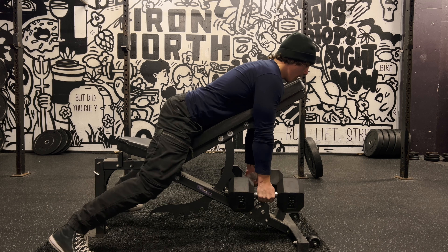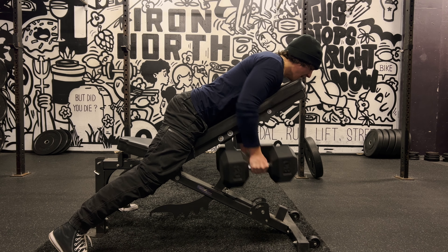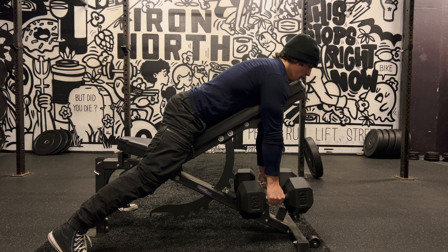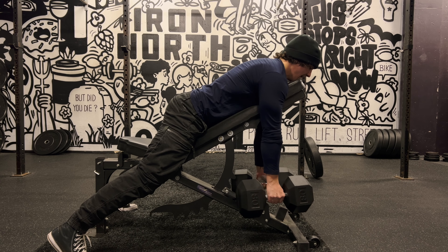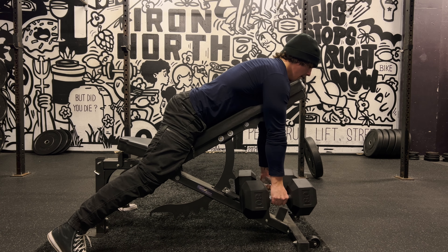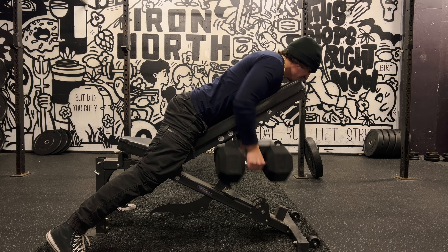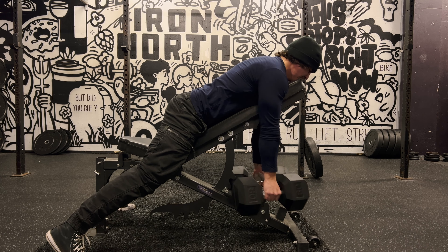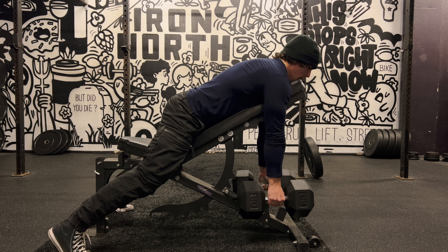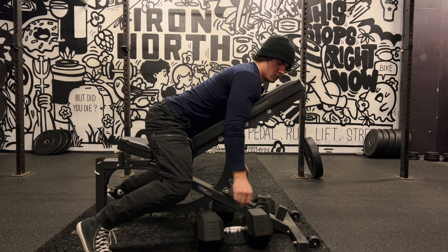Now I'm getting into some incline dumbbell rows, and right here I literally squashed my balls, so when you're doing these, make sure you put the dumbbells on the ground and then pick them up rather than trying to hold them while getting into position. These are one of the best free weight rows you can do. I like them specifically because they take your lower back out of the movement and are easier on your recovery, especially when you're doing deadlifts in the same routine. They're great for upper back, lat development, forearms, and biceps.